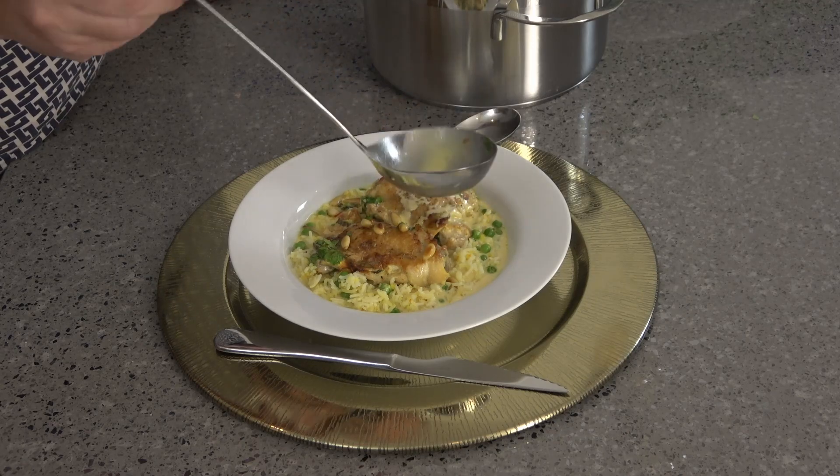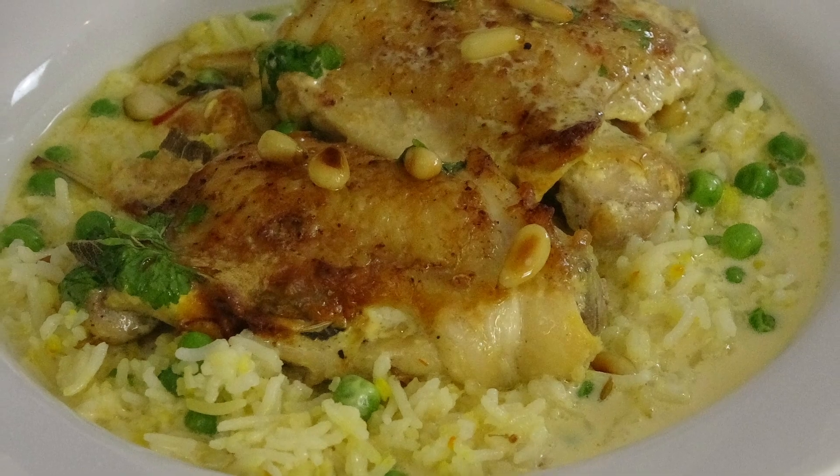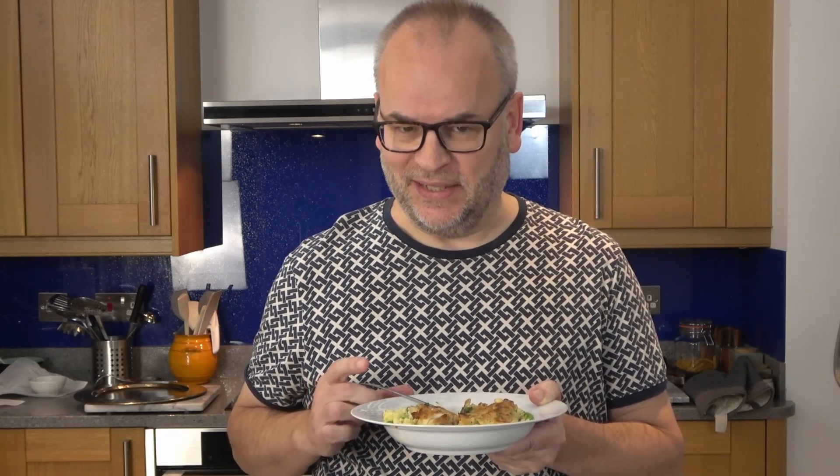Serve your Douce Jamais with rice and peas, with a sprinkling of the pine nuts and chopped parsley. So this is Douce Jamais and I'm going to eat it.